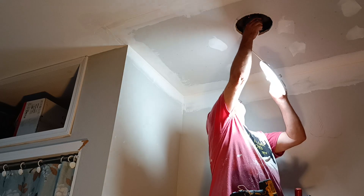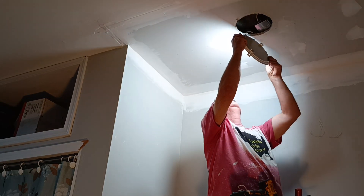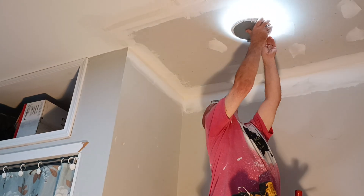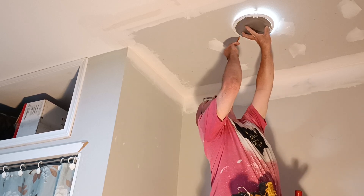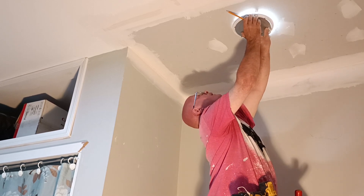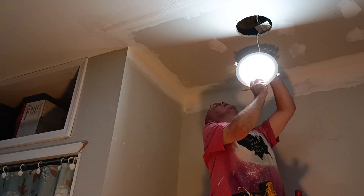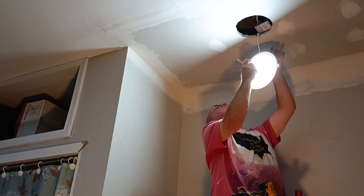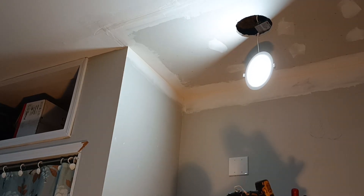We're going to take this light and put it up here, trace around it, then cut along the inside of that hole so we don't make it too big. I'm going to pull the tarp out so I don't get dust on the rug, and pull the little blanket out so the rug is covered.